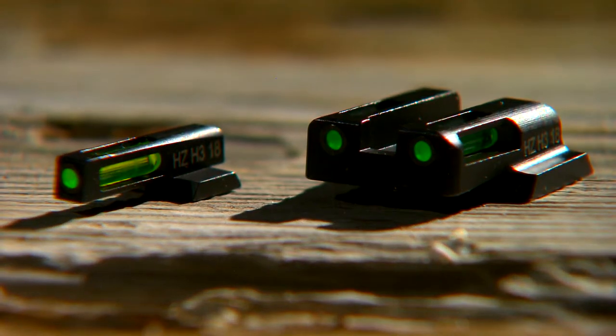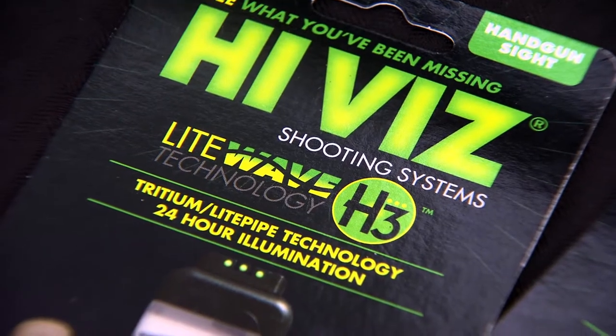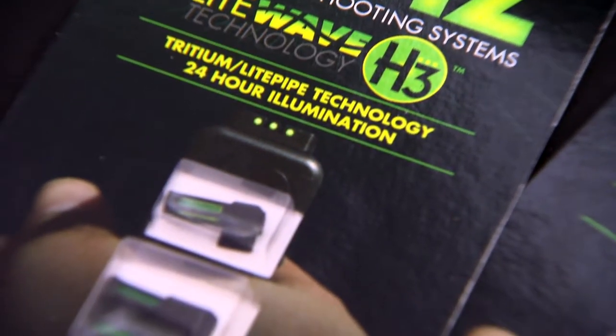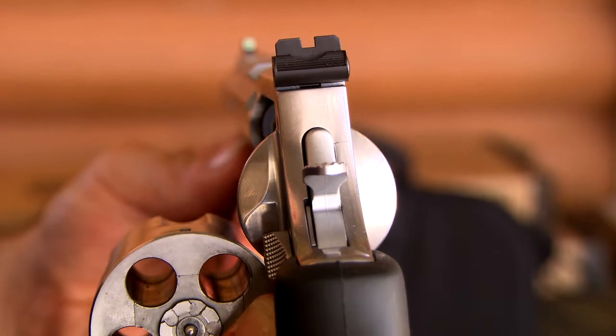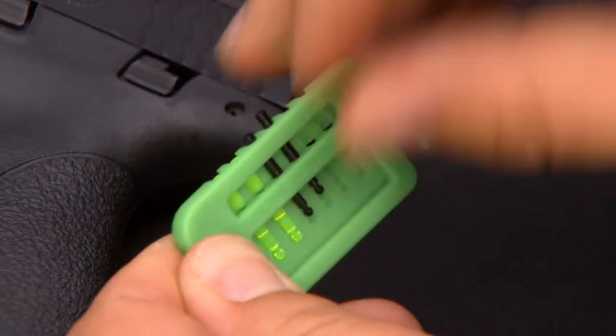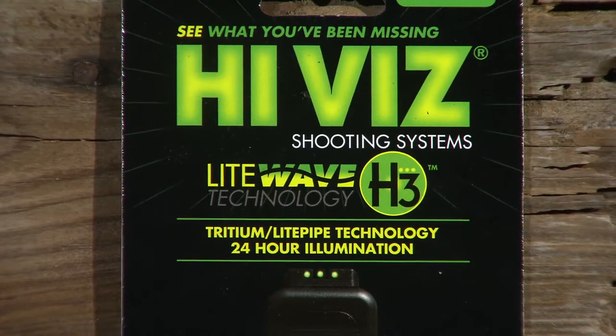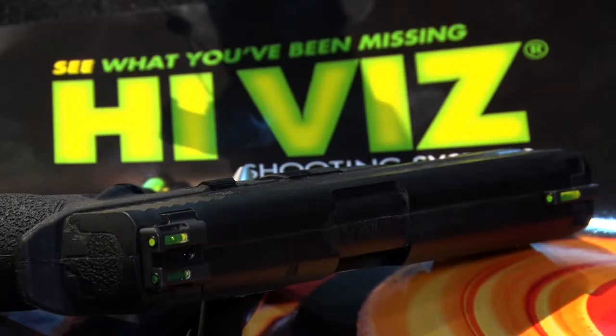Our line of handgun sights is what has really expanded in the last 10 to 12 years — over doubled the applications we make for handguns. We make a variety of styles: front and rear for many guns, for revolvers and some other applications. Many of them have interchangeable light pipes. We now make the LightWave H3, which is a tritium and fiber optic handgun sight, available for about eight different brands of guns, with more being added by end of year.